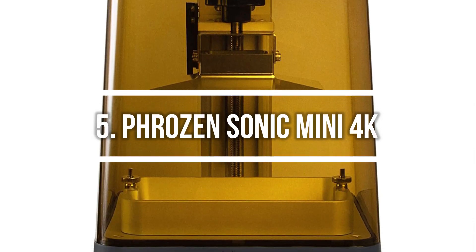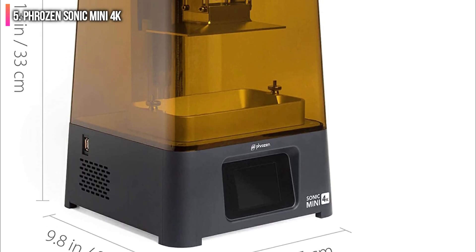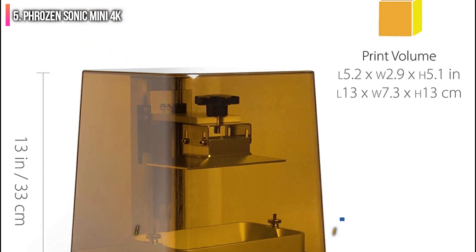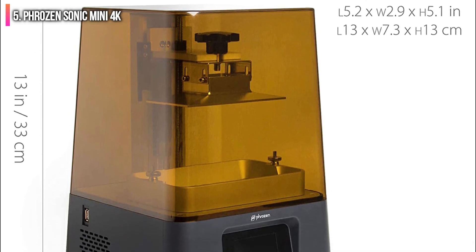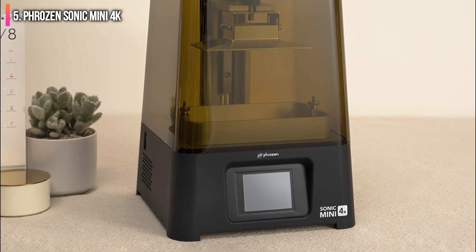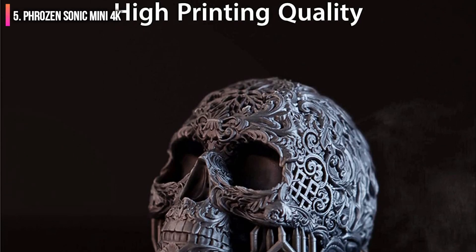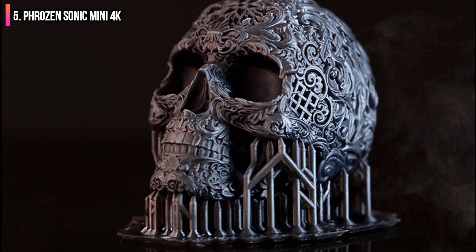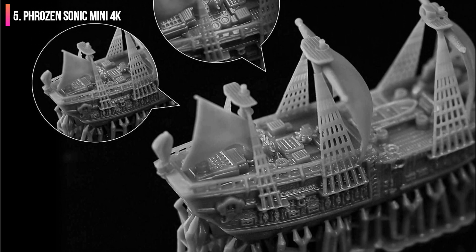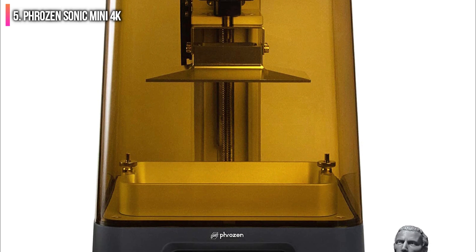Number 5 on the list is the Phrozen Sonic Mini 4K. It offers a fast 2.2-second exposure time thanks to a 4K mono LCD and plug-and-play compatibility with the Chitubox Slicer app. The Sonic Mini 4K offers a best-in-class XY resolution of 0.035 mm, making it perfect for printing small models with high levels of detail and precision. Unfortunately, the Sonic Mini 4K has a Z-axis of only 130 mm, significantly shorter than most other resin 3D printers in this price range. In addition, the build platform uses a 4-bolt leveling system that can be tricky to calibrate accurately, and the review unit had some machining-related quality issues that should have been caught before shipping.